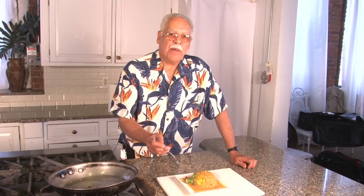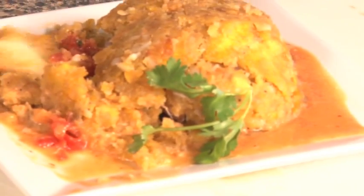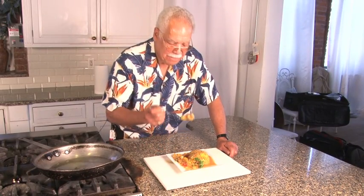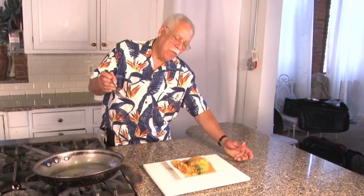This is your finished product: a beautiful mofongo — garlic, tostones, pork rind, stuffed with camarones. Let's open it up and see how it looks inside. Oh! Delicioso.